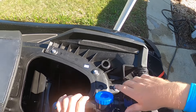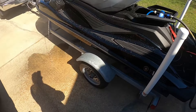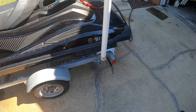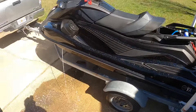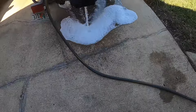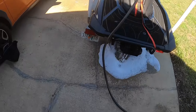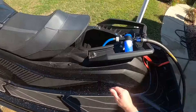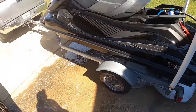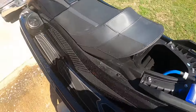I'll switch that over to the Salt Away mix, and you'll start to see it come out — it's like a soap, it's a detergent. You can see it's starting to bubble out there — all that soap coming out is going to clean any kind of salt deposits that are in the engine.